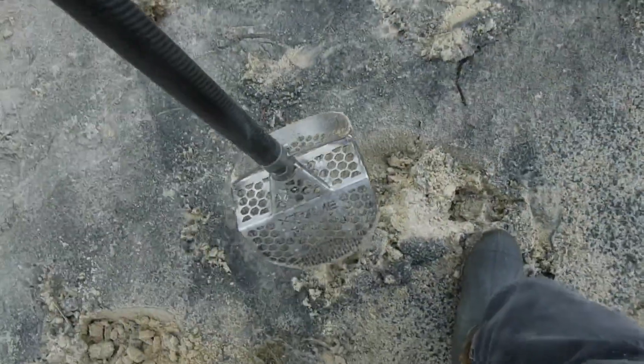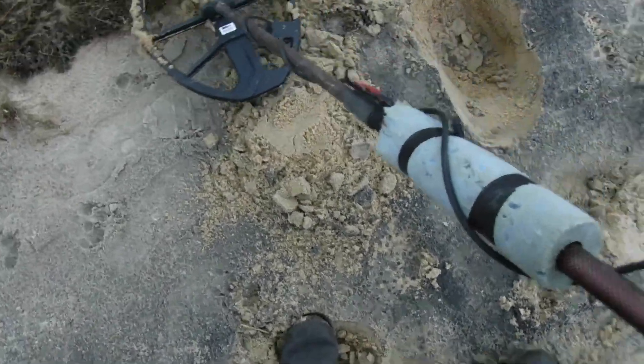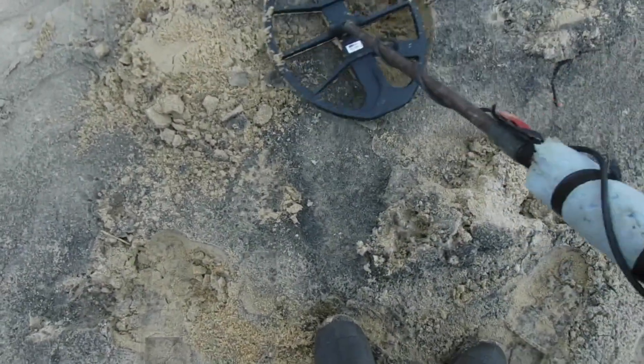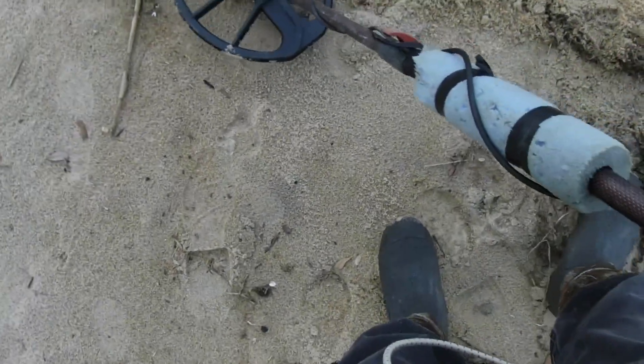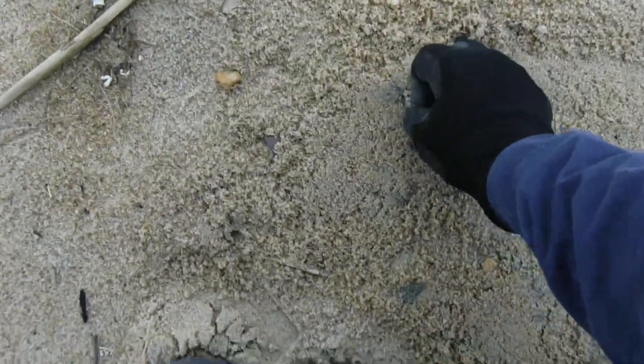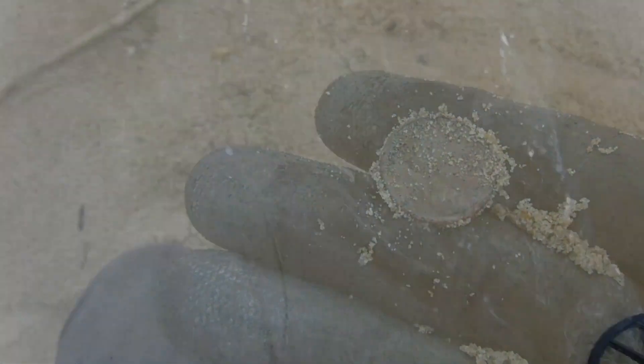All right, let's see what we got here — still in the hole. There we go, first target of the day. Oh, that's a stinking Lincoln! First target of the day — a penny. All right, let's keep going.